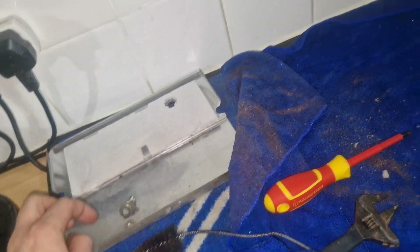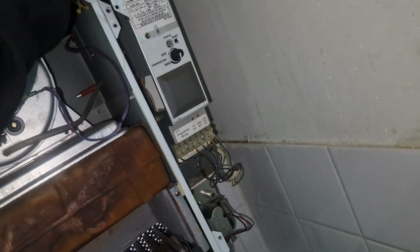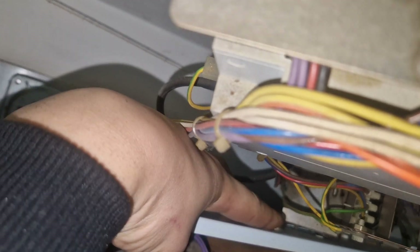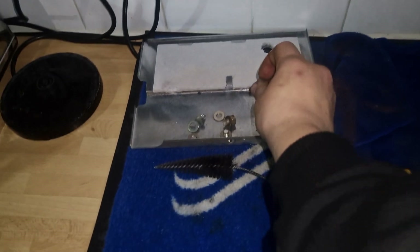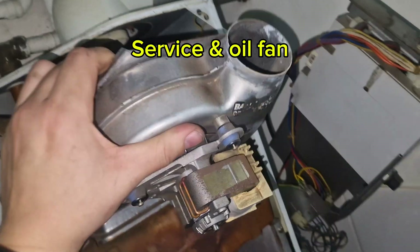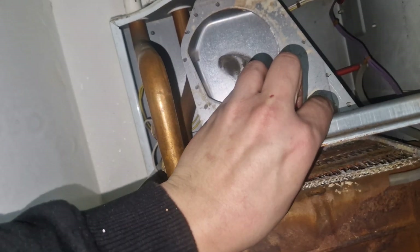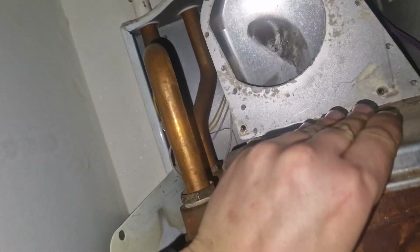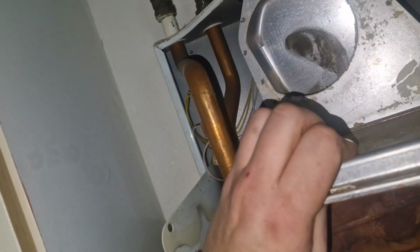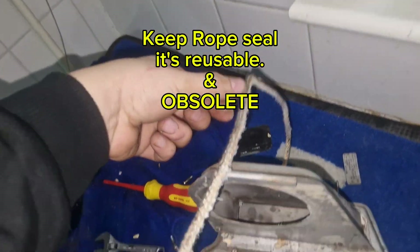Unfortunately they don't allow certain acids anymore, so this will have to be done with just normal limescale remover. I've drained out the whole system — it's got an FE tank upstairs so we've drained all of that down. Before you start taking out the heat exchanger you have to drain down. There'll still be water in the pipework, so make sure you have a wet vac or something close by. I'm removing the fan, removing everything.